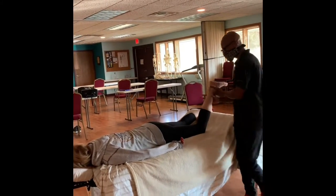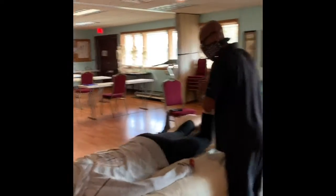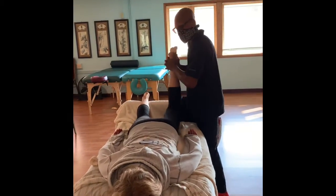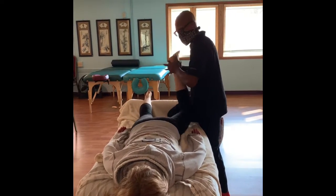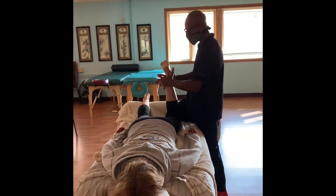Now we're going to take it at a 90-degree angle. We're going to traction the hips a little more lateral. If you need, bring one knee up for support, lift your shoulder. And then from there, move the top handle.